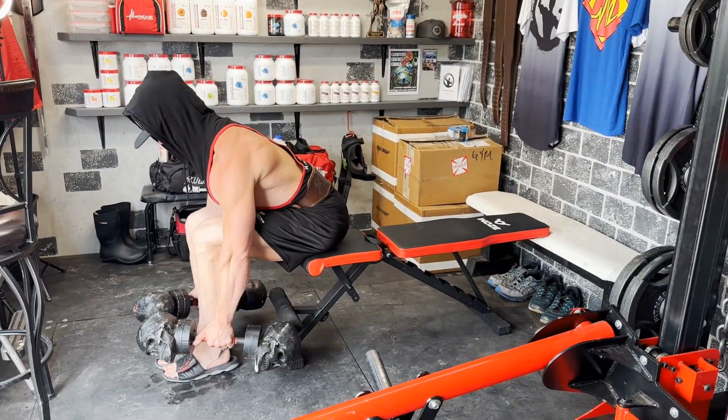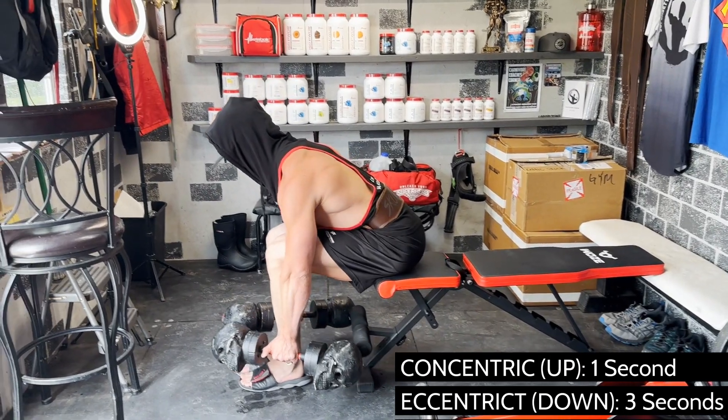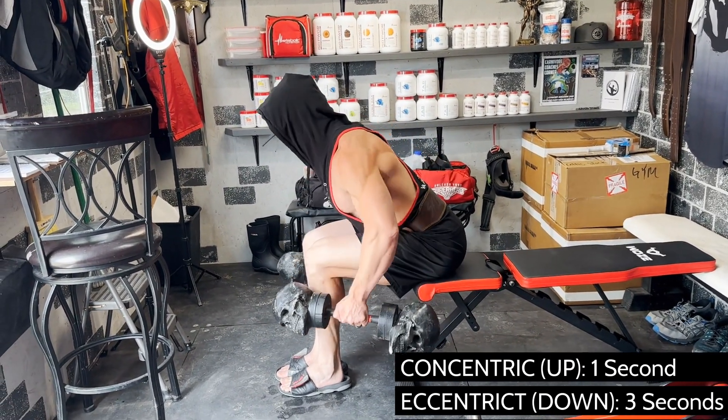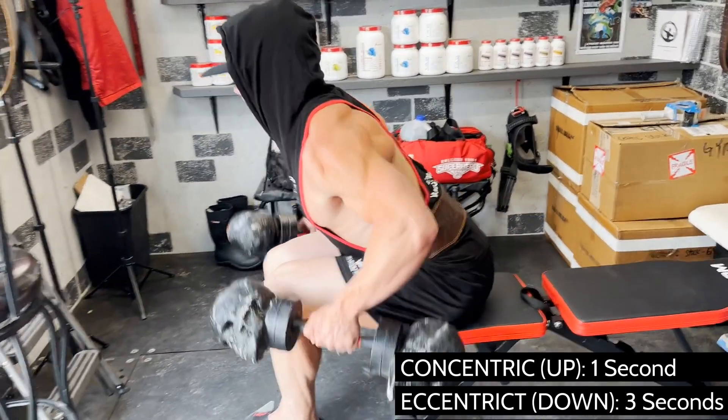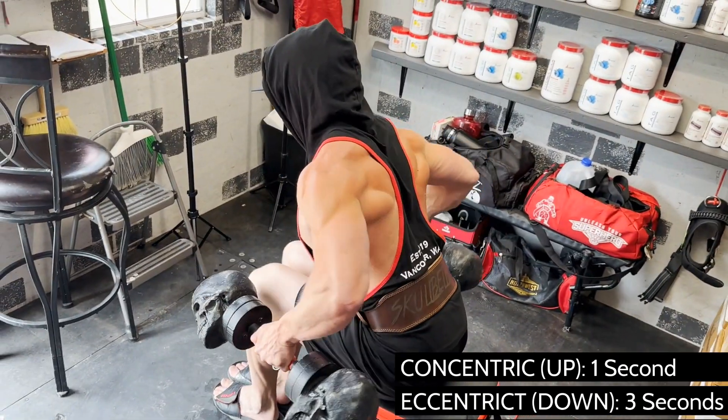Do not lock your arms in place. Allow them to bend slightly without turning it into a curl. Keeping your head and eyes up, take a deep breath and exhale with each contraction. Begin with your shoulder blades relaxed and completely stretched out as far as possible.